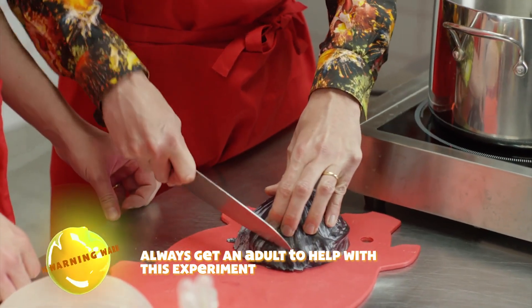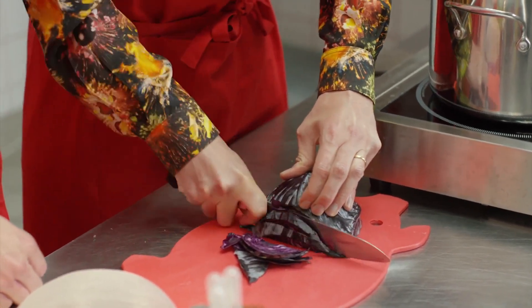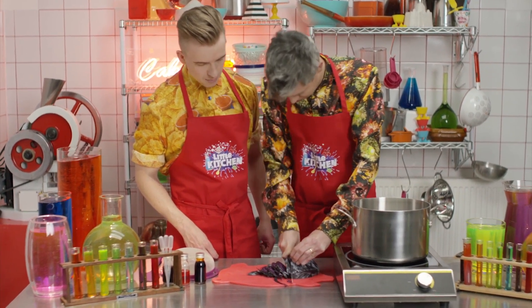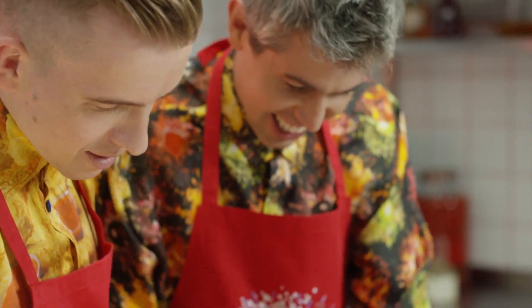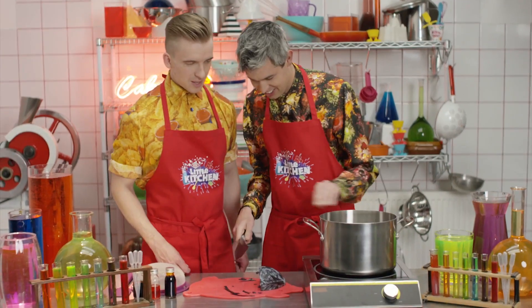What we need to do is chop it up and we're going to boil it for 15 minutes. This is going to release those anthocyanin molecules. It's even more impressive with how blunt your knife is — you're always being defeated by a red cabbage, Harry. It'll be worth it for the colour changing properties.